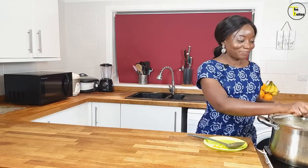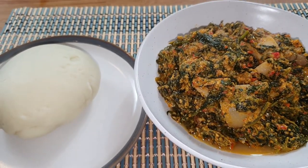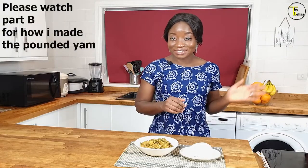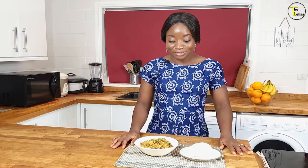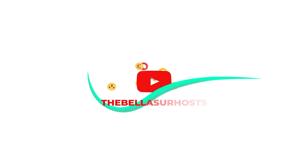The perfect swallow meal to eat with efo egusi is pounded yam, and that is exactly what I'm going to settle and eat this with. Ladies and gentlemen, we're done — our faux egusi and pounded yam made with real yam, pounded slash processed, is now ready. This is the perfect delicacy to end a wonderful day. If you like this video, please click the like button. If you haven't subscribed yet, do it now, and if you've got something to say, leave it in the comment section below. Thank you very much for watching — see you next time, bye!